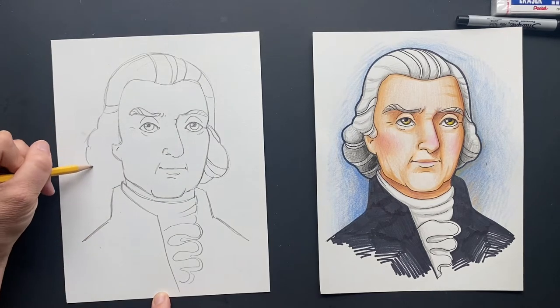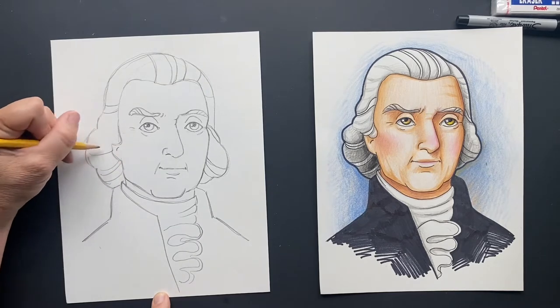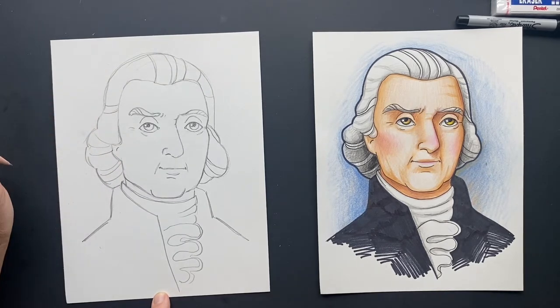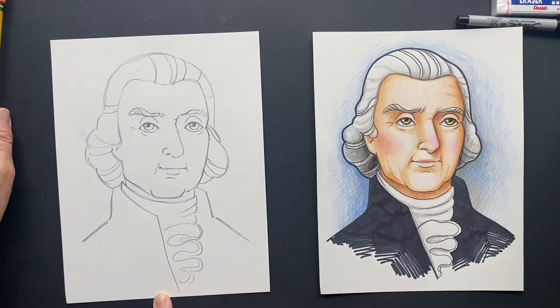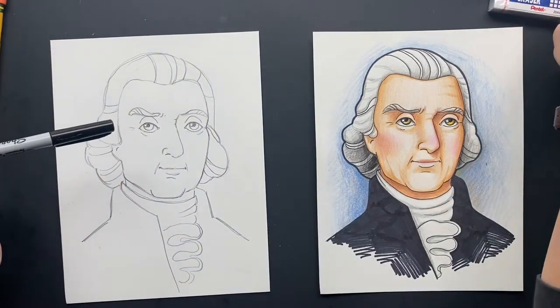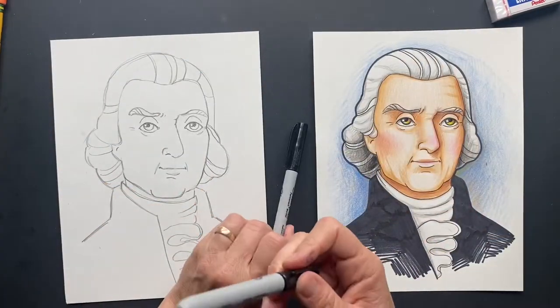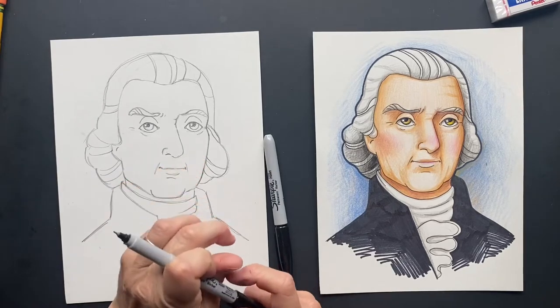We're going to finish off his hair and put some hair coming out here. It's going to look better once we Sharpie and color it. So I'm going to Sharpie it — outline it with a thick Sharpie. And then I'm going to show you how I colored it to make it look like that. Let us begin.